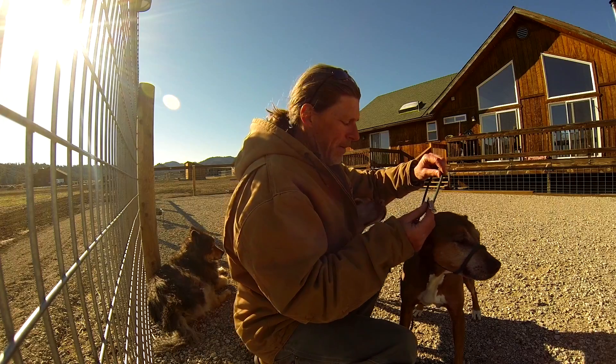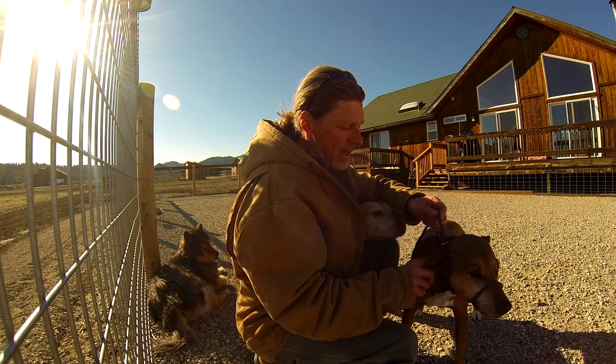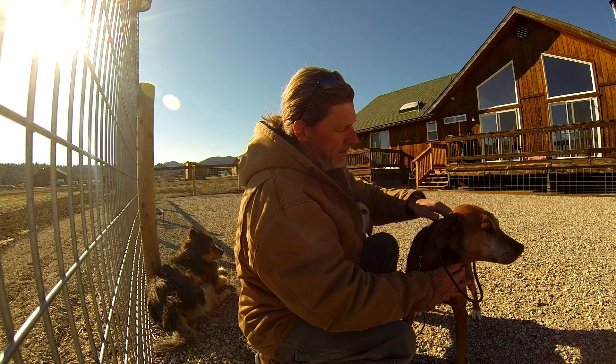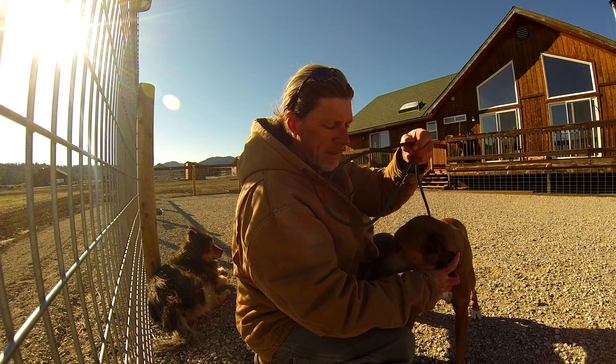Now this backup — Edie's making sure I'm doing it right — this backup would clip into the dog's flat collar. So in case they ever paw at this and they pop this loop off and you're not paying attention, there's a lot of slack that the dog can back out of the leash.